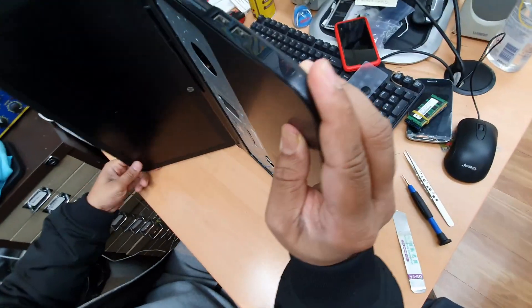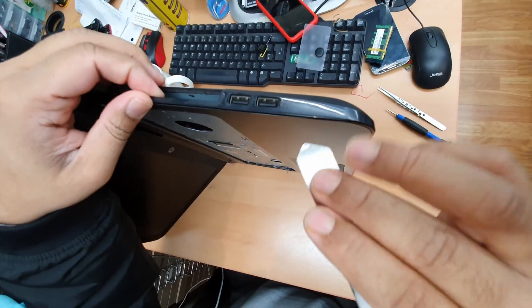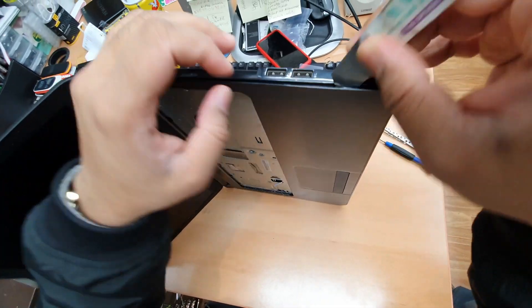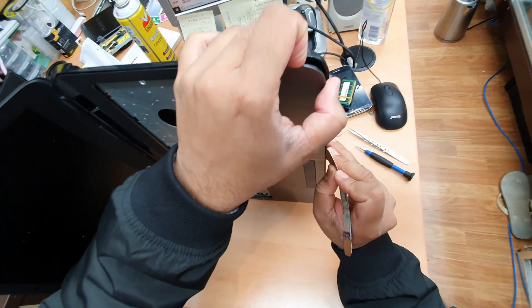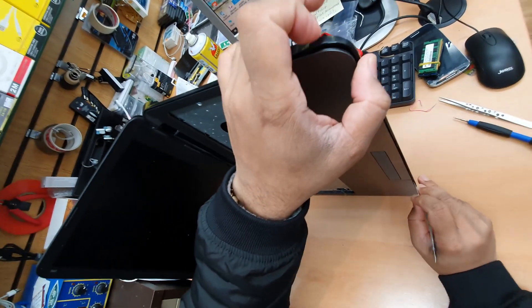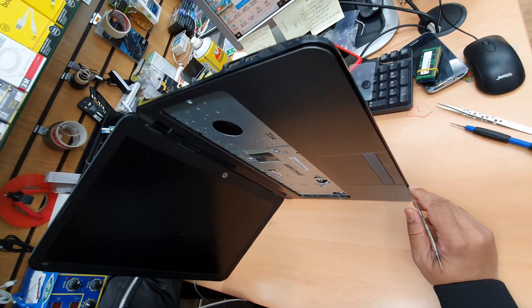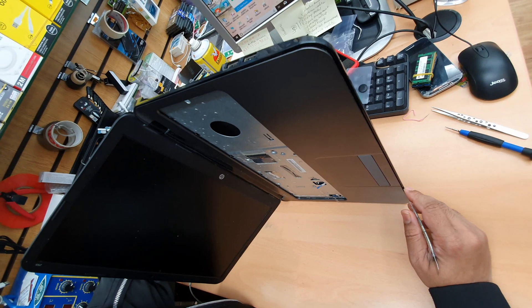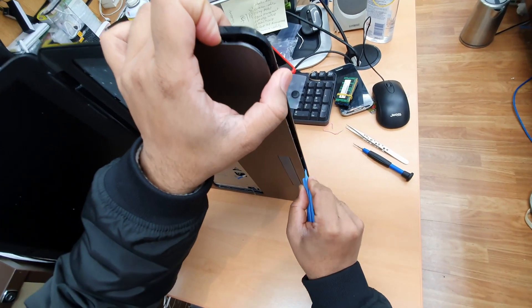That's fine. It's time to take the front bezel up. How are you going to do that? Put it in the gap. The best way is to use plastic tools - this sort of plastic tool is much better for prying open the bezel without causing damage.